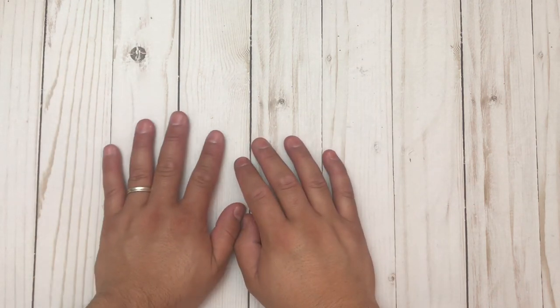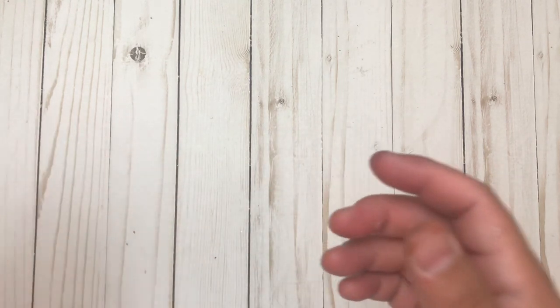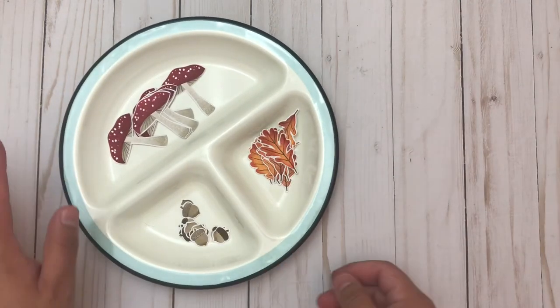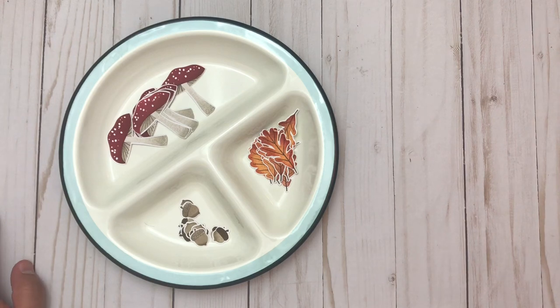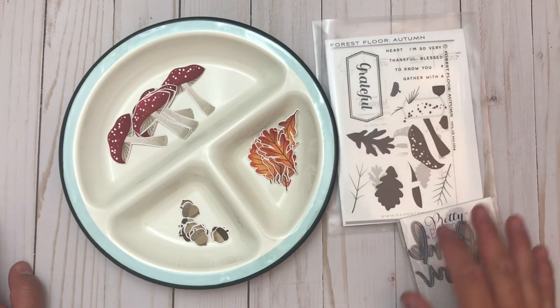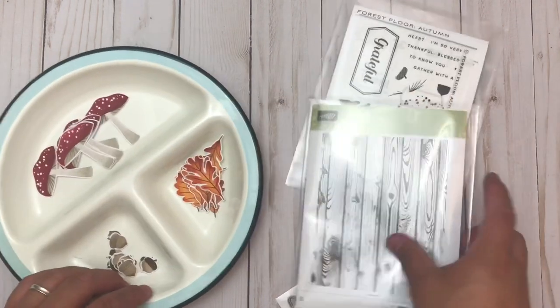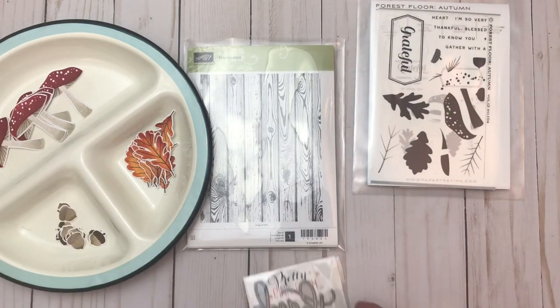I wanted to join this hop because I don't typically do fall themed projects. I live in the desert so we don't really know what fall looks like — we have like three trees and they don't have leaves. So I wanted to make something using some new stamp sets and some old ones I haven't used yet, which is sad I know.